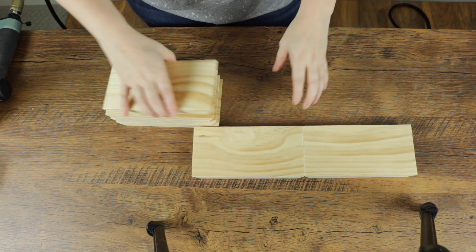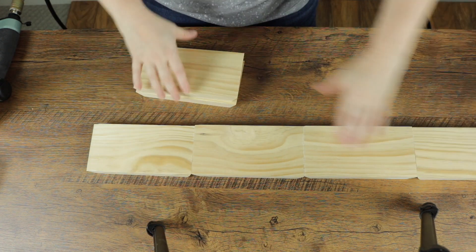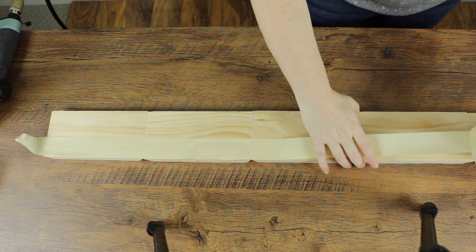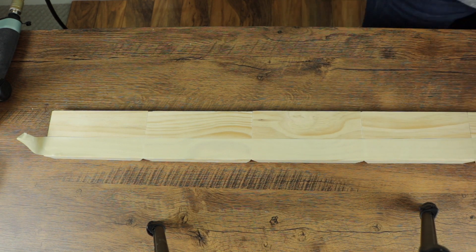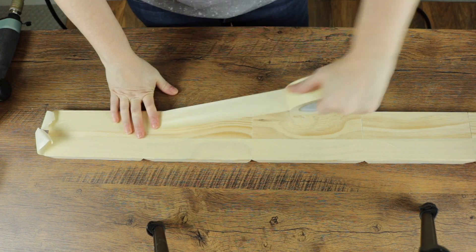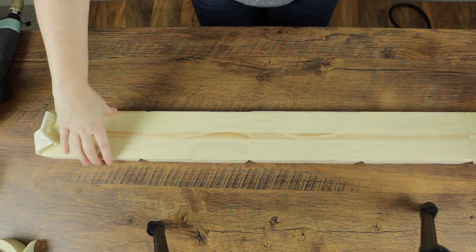Lay the pieces out in a straight line with the beveled sides facing down, making sure the ends are butted together tightly. Next, take your strip of masking tape and connect the sections together by running a strip down one side, being sure to leave a section hanging over one end. Repeat the same process for the opposite side, again leaving a strip at one end.